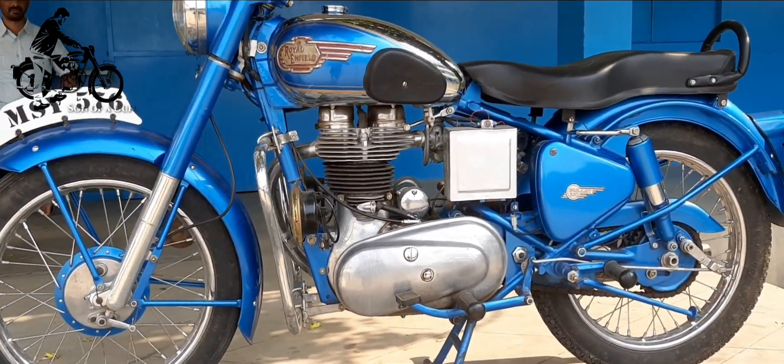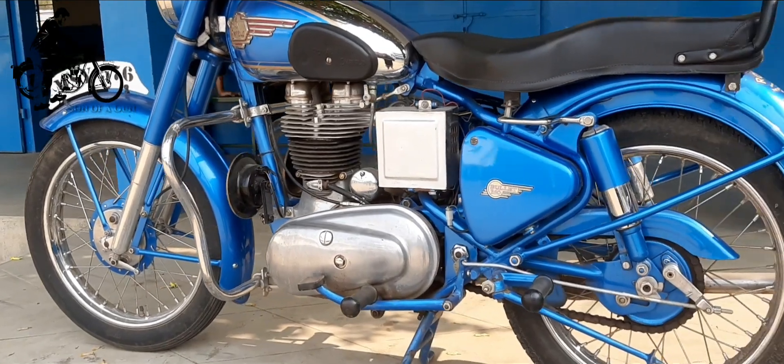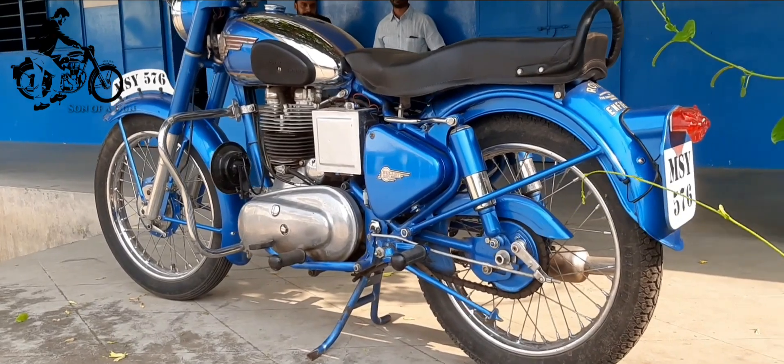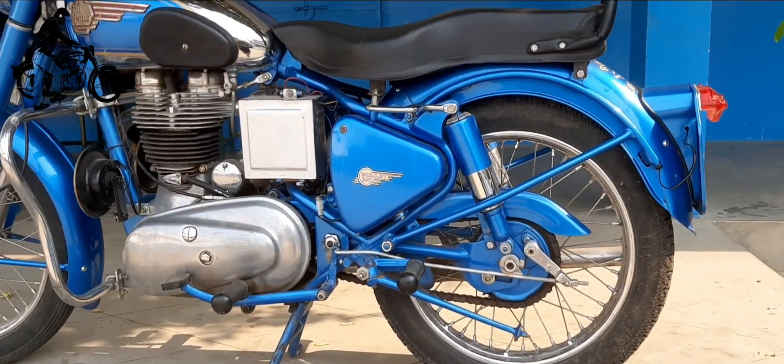This 1950s model Royal Enfield G2 is an epitome of beauty and performs equally well, leaving every vintage admirer spellbound at the very first encounter itself.